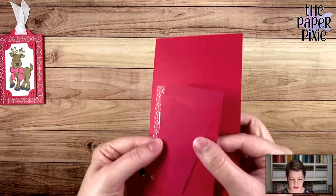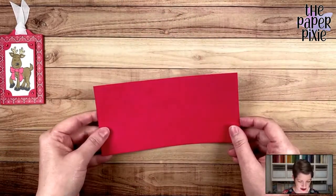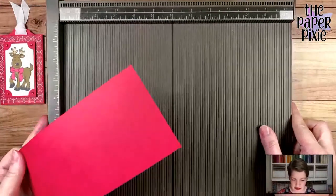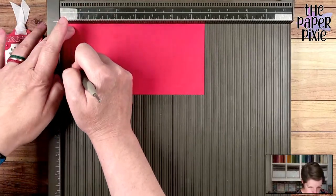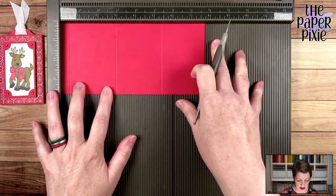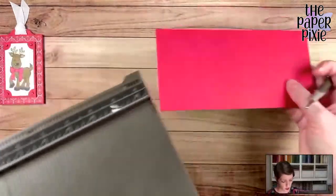I forgot that I also have show and tell, but we'll do that at the end right before prize patrol. My reds look slightly different, but they're from two different packs of paper. We're going to start with a piece of real red cardstock that measures 3¾ by 7¾. I'm going to bring in the Simply Scored, and along the 7¾ inch side I'm going to score at 3/8, 2-7/8, and 5-3/8. That's the only scoring we've got to do for this project.